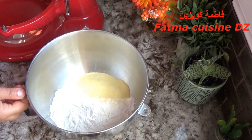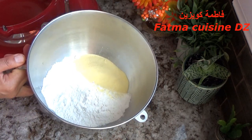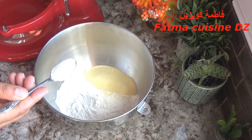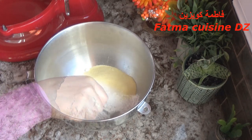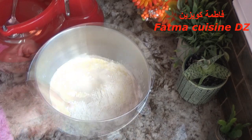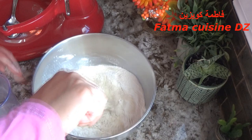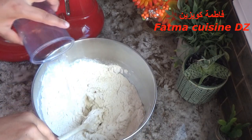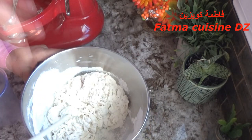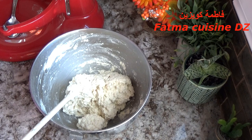سنبدأ أولا في تحضير العجينة. هنا في الإناء وضعنا 500 غرام بين سميد وفارينة أو الدقيق الأبيض: 100 غرام سميد و400 غرام فارينة، يعني الفارينة أكثر من السميد. وضعنا ملحة صغيرة وملحة كبيرة وخميرة الخبز أو الخميرة الفورية. سنخلط المكونات بالماء الدافئ حتى نحصل على عجينة طرية جدا، نضيف 4 ملاعق صغيرة للحصول على العجينة المطلوبة.